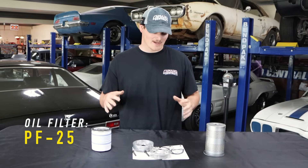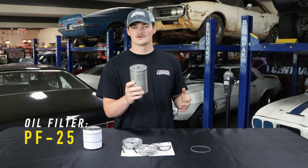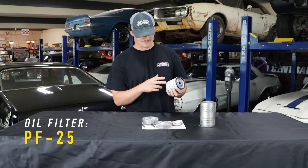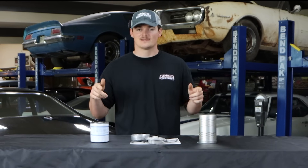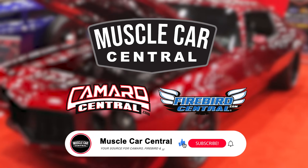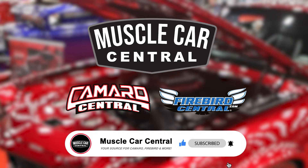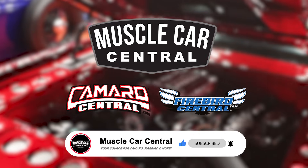That's all we have for you today. We showed you how to convert your 67 and older GM blocks to your more modern style oil filters — this is a PF25 oil filter. If you guys have any questions, feel free to drop them in the comments. Let us know what you want to see next Tech Tuesday, and go check us out at Camaro Central, Firebird Central, and MuscleCarCentral.com. Drop a like, subscribe, and we'll see you on the next one.